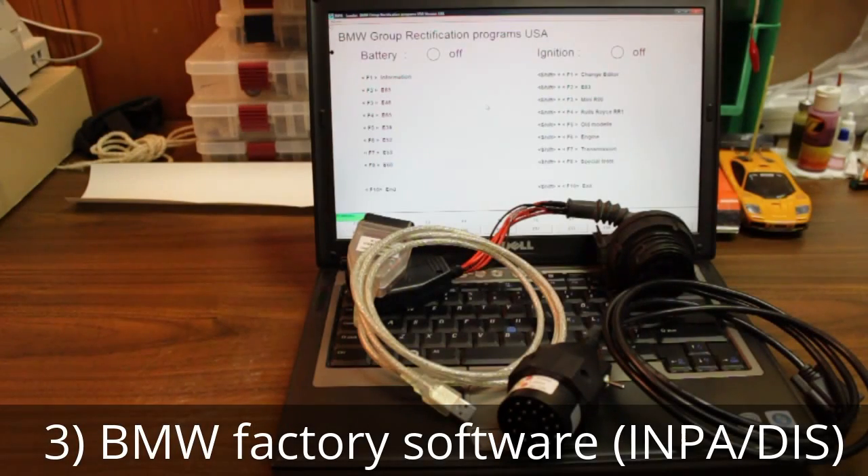If I'm having a trouble code that I can't quite figure out with my OBD2 reader or the Torque app — because the P00-whatever code isn't really showing up correctly — I turn to my BMW factory software, which is INPA or DIS on my laptop, along with this set of cables.